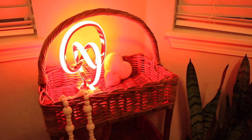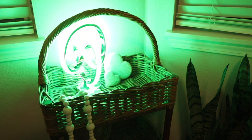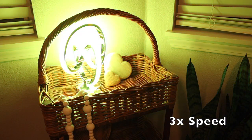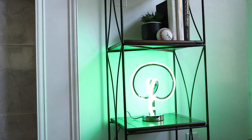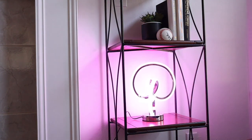And this last one is going to be fading in and out of all of the different colors, which honestly is probably my favorite. As you can see, I think it looks really nice. I love the versatility of this and I like how small it is. If I do want to move it around to different places in the house, it would be really nice and easy to do so.